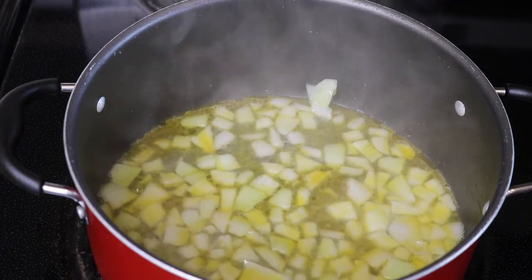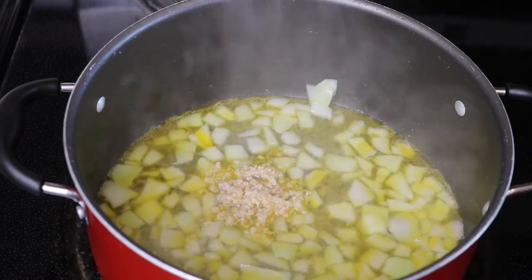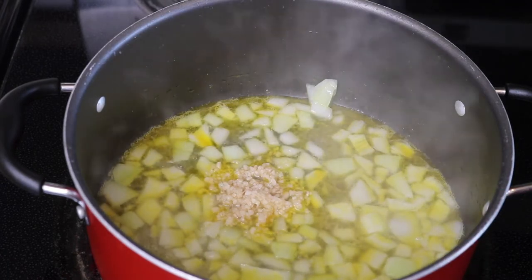Now we're going to add two tablespoons of minced garlic, and we're going to let this sauté for about two to three minutes.